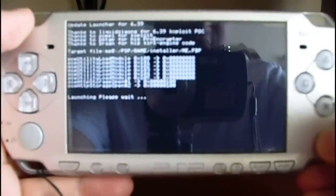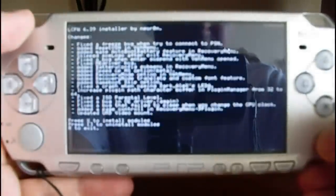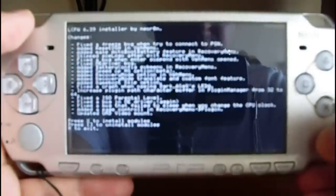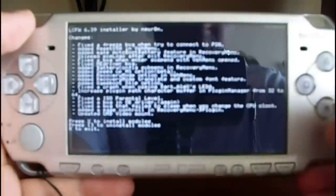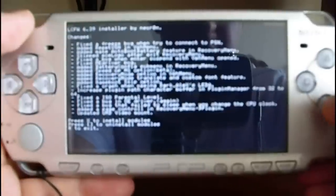It will say launching, please wait. Press X to install the modules, press square to uninstall modules, and press R to exit. Press X.